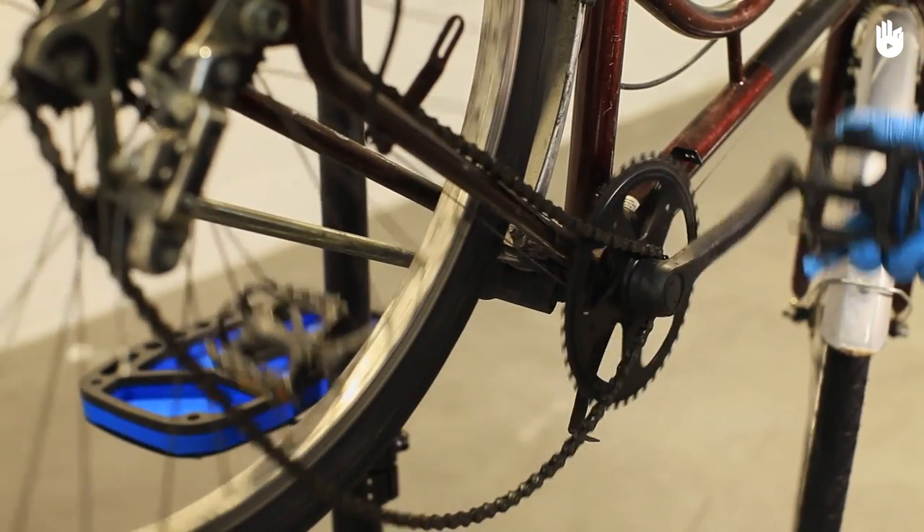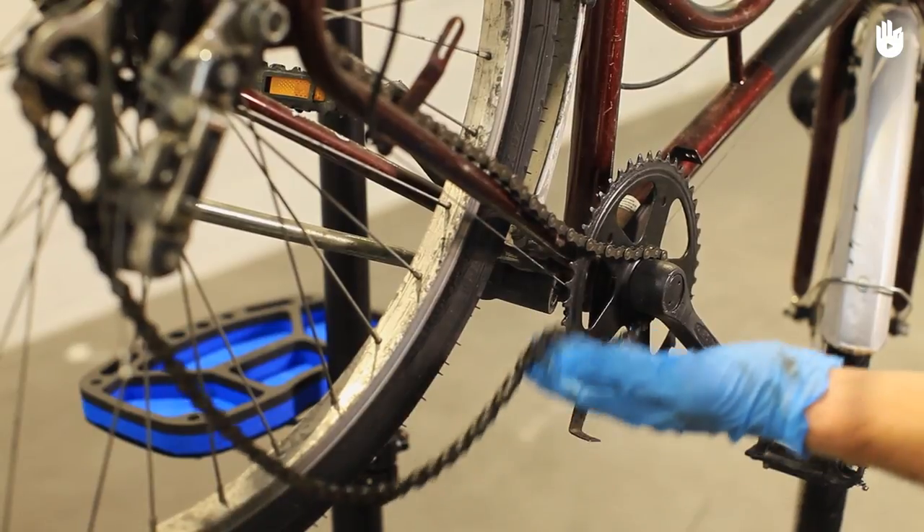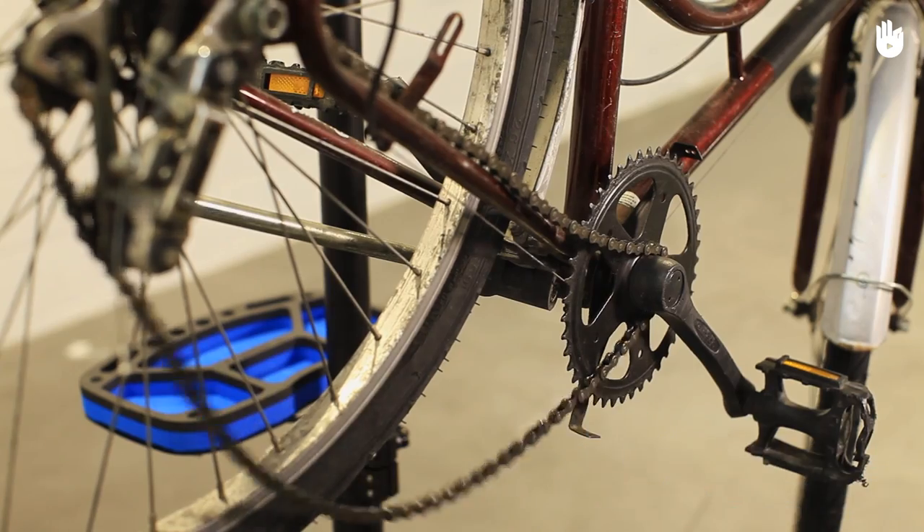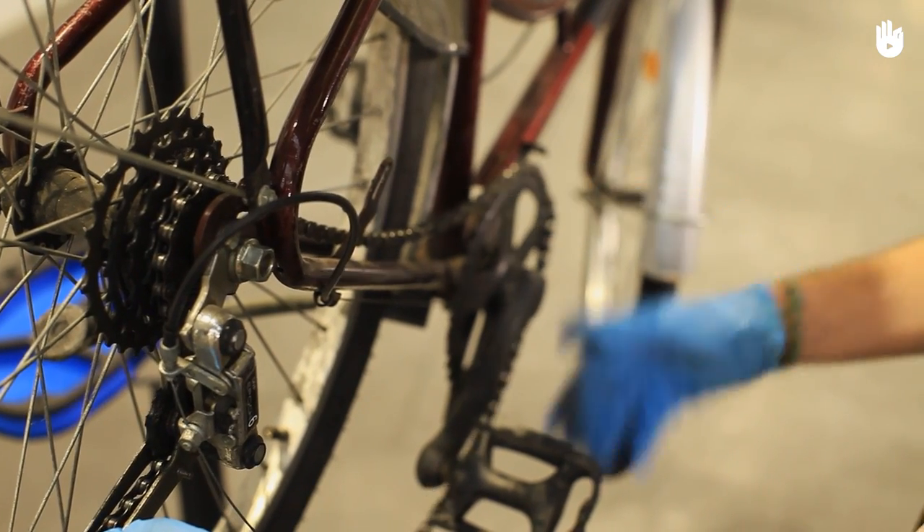In this video you will learn what to do if your bike chain slips or falls off. This is a common problem which most cyclists will experience at least once. Follow the steps and you'll be back in the saddle in no time.